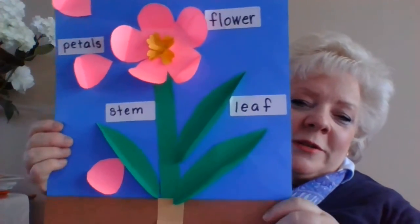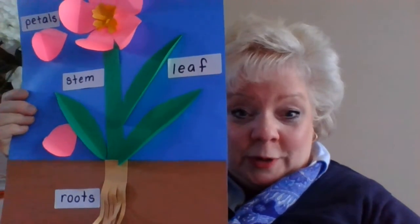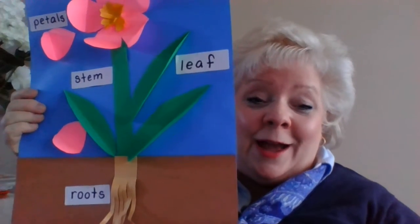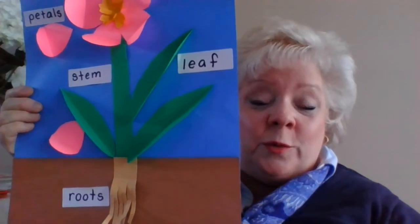There you go — so there are your parts of a flower. Happy planting! I think tomorrow or Monday I'm going to bring in an avocado seed and we're going to see how it starts a root system. It's kind of an experiment to see if it will work.